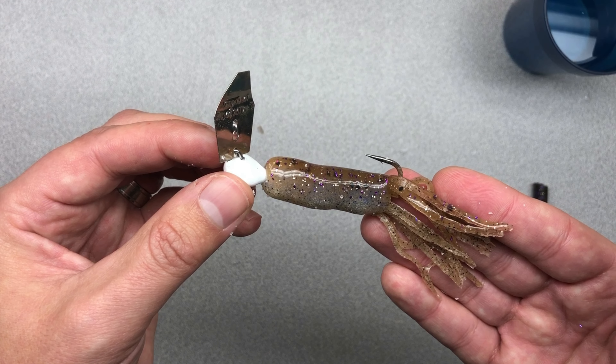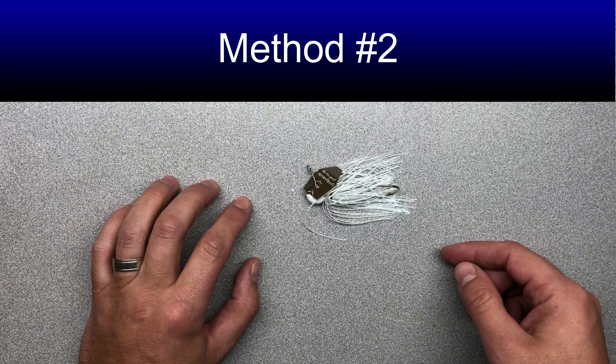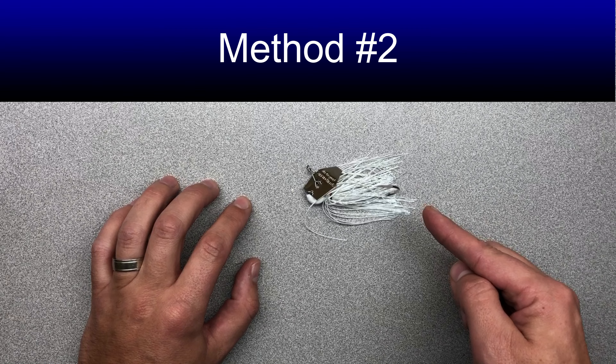Push it into the tube a little more and there's your completed bait — that is the first way to do it. Now I'm going to show you the second way, which is my favorite way to do it. Just like in the first method, the first thing we're going to do is remove the skirt.